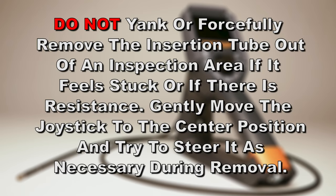Do not yank or forcefully remove the insertion tube out of an inspection area if it feels stuck or if there is resistance. Gently move the joystick to the center position and try to steer it as necessary during removal.